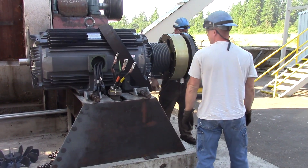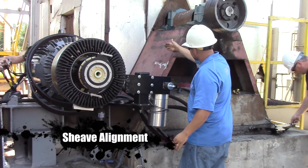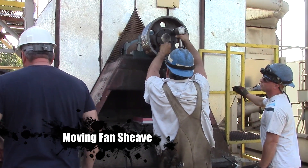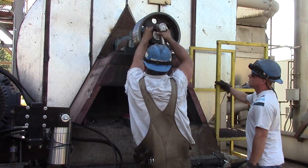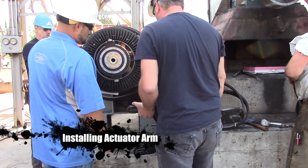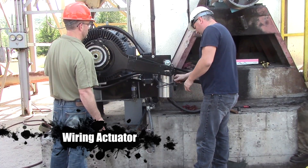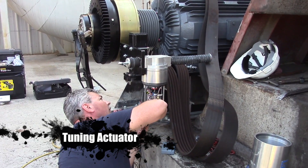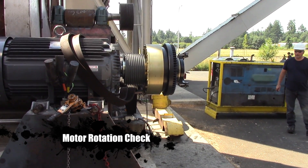Here we go. Now they're installing the actuator. We're going to bump test it to make sure the rotation is in the right direction.